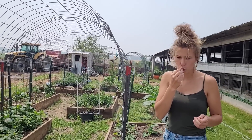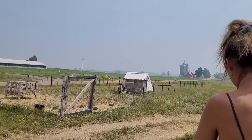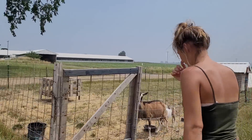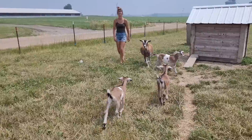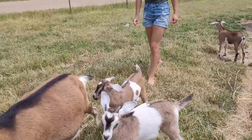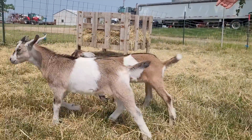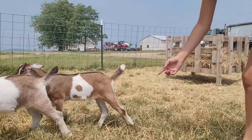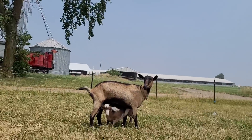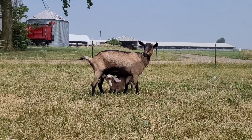Now visiting the goats. The babies know Kenzie's voice — they're getting so big. Are they friendly? They're still nursing.